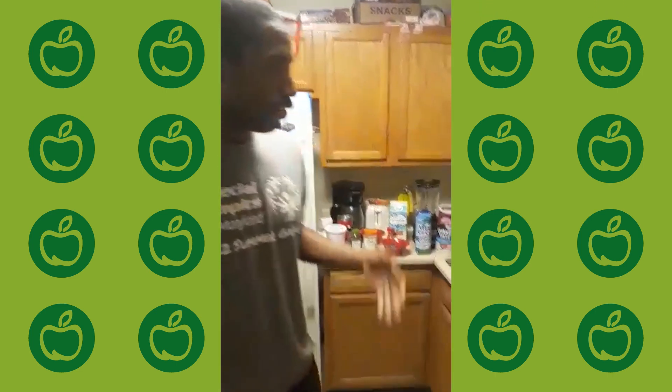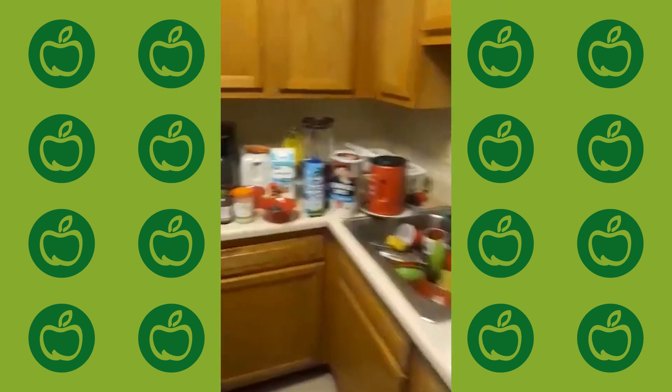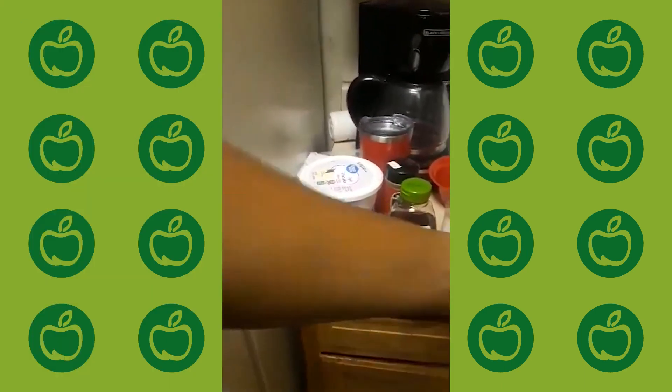Hi everyone, this is Anu Singleton, and tonight I'm here to show you how to make smoothies for your breakfast — like a quick breakfast when you need to get ready and go to work and all that stuff. I've got all the stuff you can use to make smoothies.